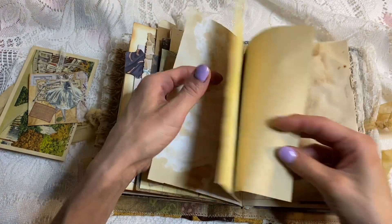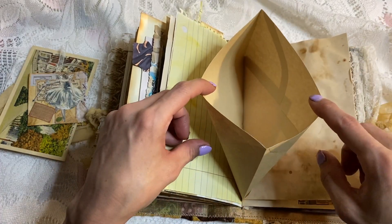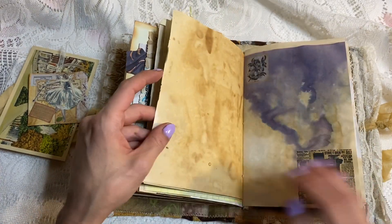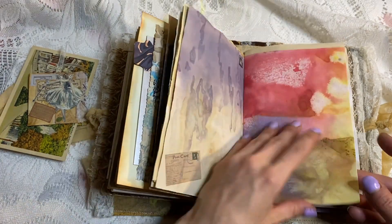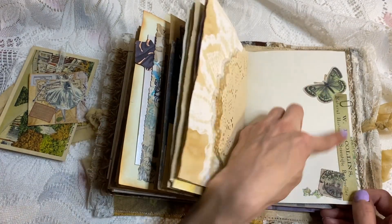Lots more journaling. I also left these — they're just little envelope pockets — blank, so you can put whatever you want on them. It's the only thing I left not decorated. Here we have some of my pretty dyed papers and coffee-dyed papers, and a doily. I love that — it's pretty.